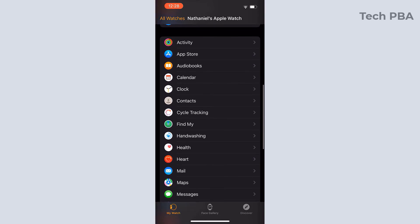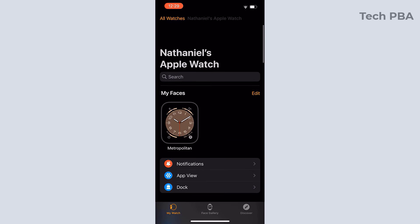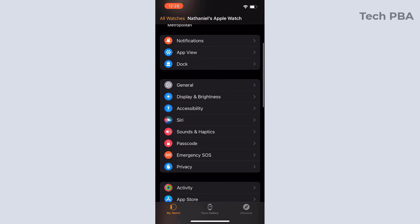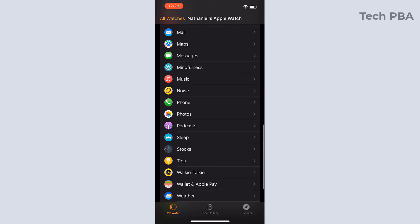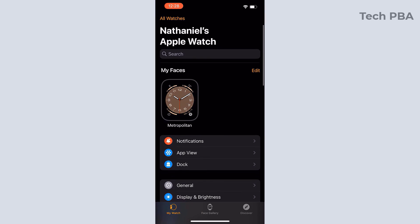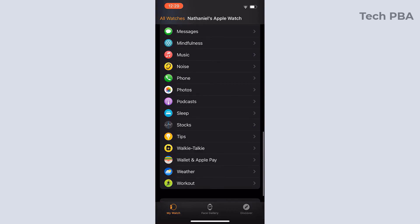Notification settings, general settings, and all of that are now visible. We have successfully paired an Apple Watch with an iPhone 14. From now on, anything you do on your iPhone — phone calls, sending messages, WhatsApp messages — you can do it on your Apple Watch as well.